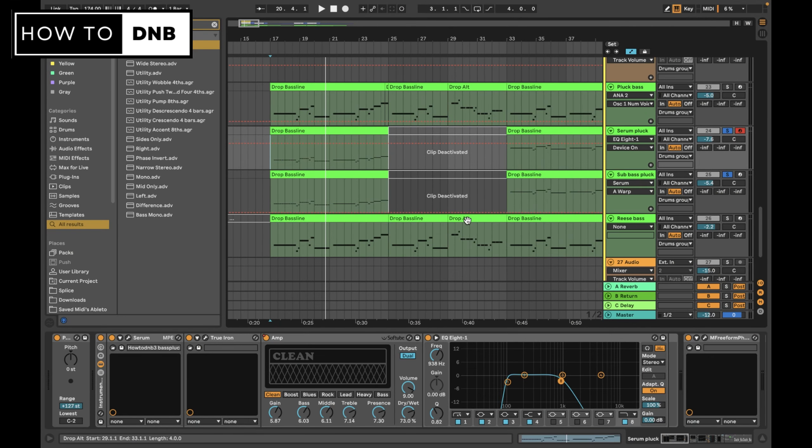Hey, what's up guys. In this video I want to touch one more time upon bass plucks. You might notice there's quite a bit of emphasis on bass plucks in this membership and on my channel, and that's because it's such a multi-purposeful tool in the drum and bass genre. I talk about it a lot because I feel like people just don't talk about it enough. Making a plucky sound is relatively simple - we've talked about that in quite a few videos before.